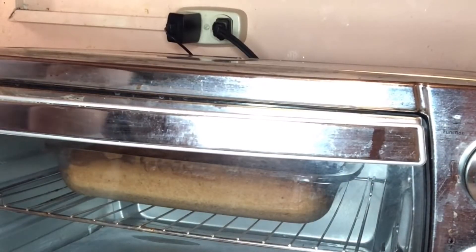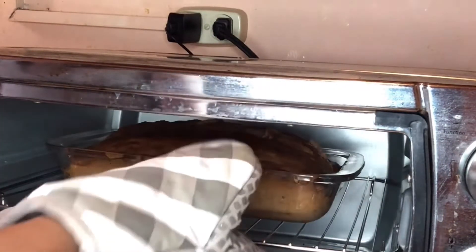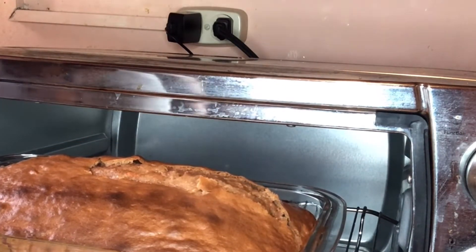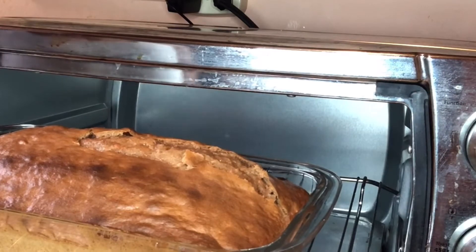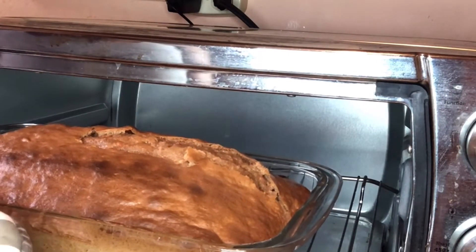Final check to see if it is ready. Remember, when you stick the knife in it, it should come out clean. This one is looking a little bit jelly still, so I'm gonna put it back in, reduce the flame, and let it stay for about five more minutes before it's ready.